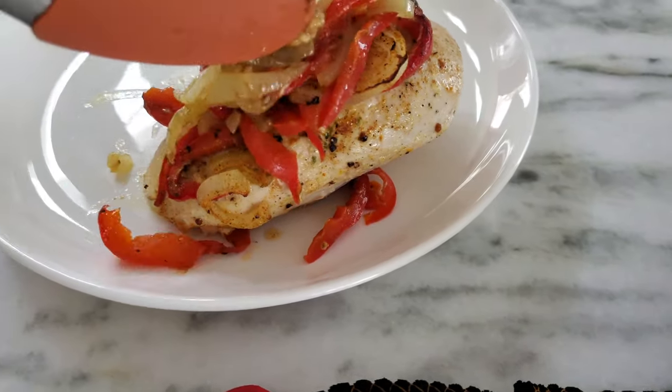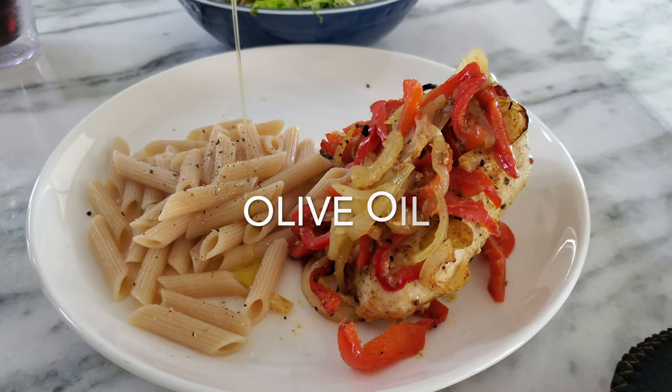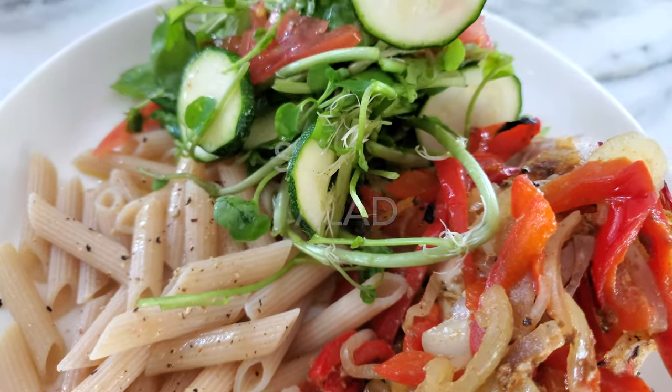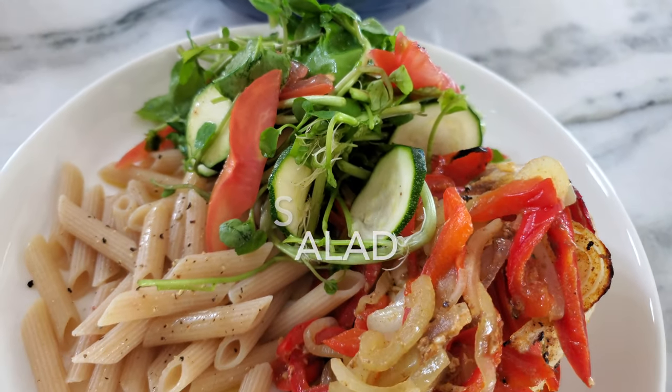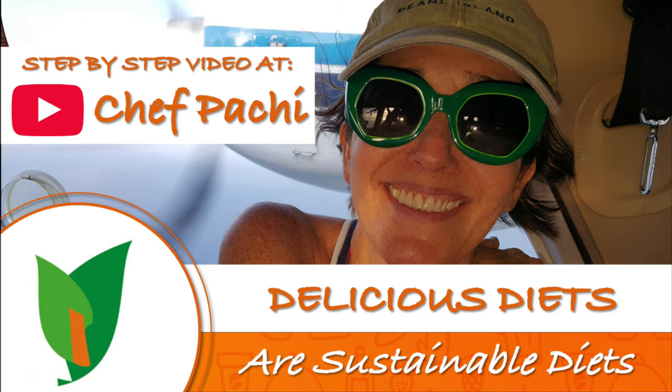We're gonna add a pasta that is simple, just some olive oil, salt and pepper, a delicious salad of watercress with some thinly sliced cucumber and tomatoes, dressed with lime juice, olive oil, salt and pepper.